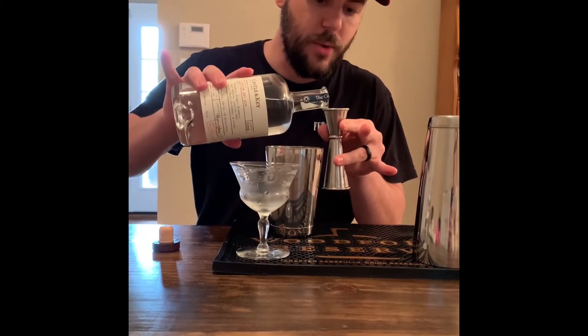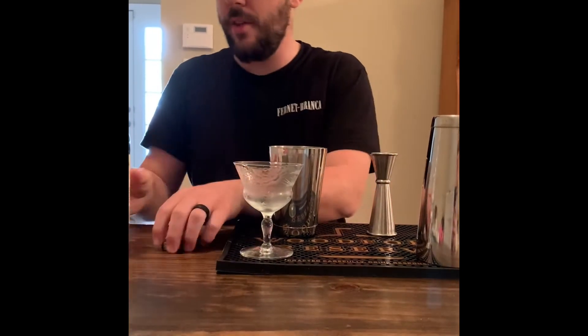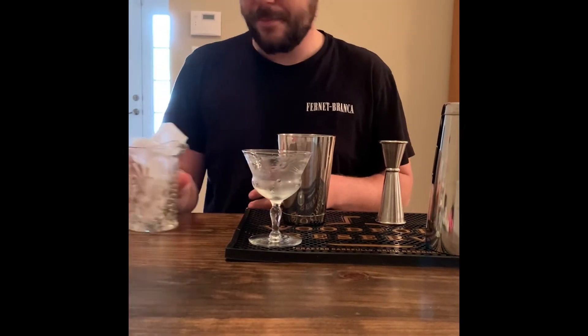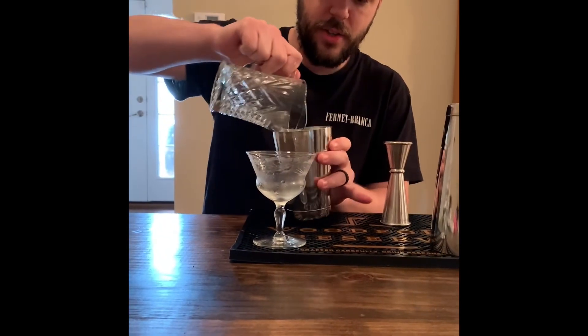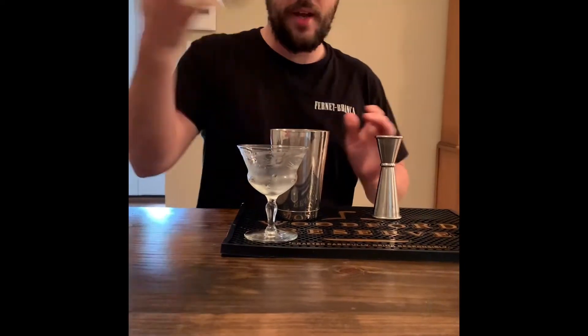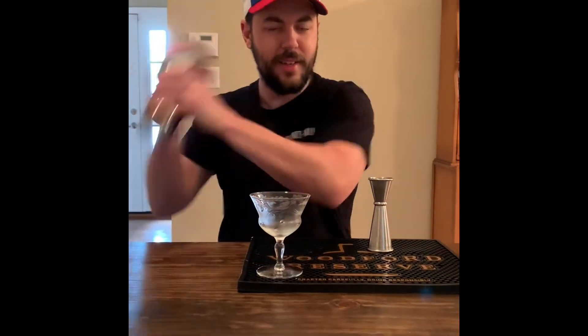Did I mention all these are three-quarters ounce? I believe I did. So once you get all that in there, you're gonna need some ice. Luckily I have a little ice container right here. Scoot it down that way and we're gonna shake this cocktail until we feel like it's just done.